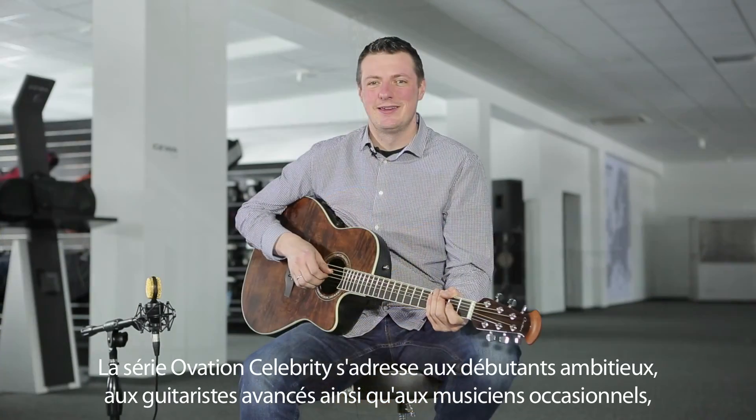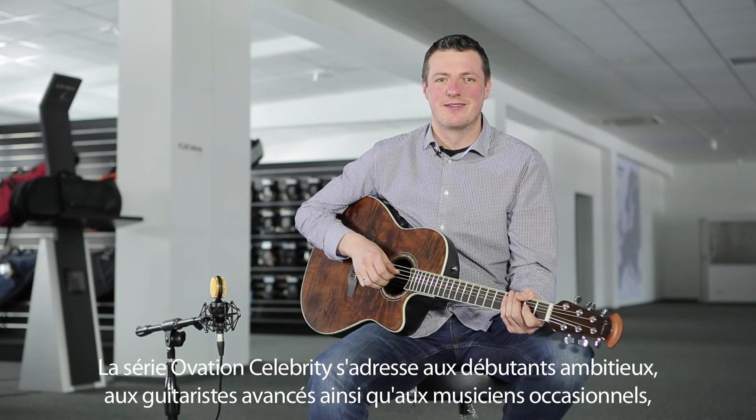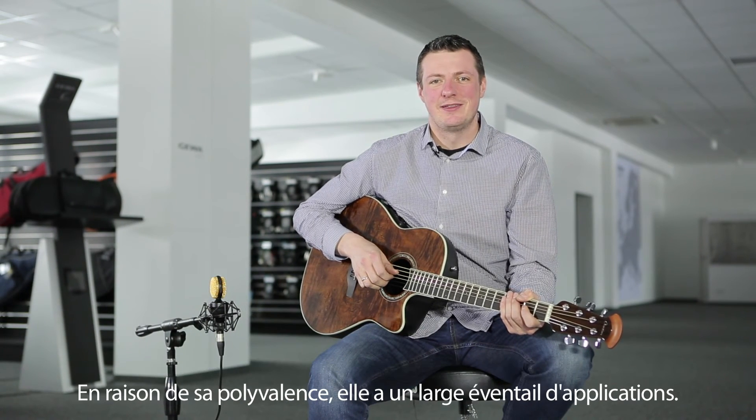Die Ovation Celebrity Serie richtet sich gezielt an ambitionierte Einsteiger, fortgeschrittene Gitarristen oder auch Gelegenheitsakustiker. Ihre Vielseitigkeit qualifiziert sie für ein breites Spektrum an Einsatzmöglichkeiten.